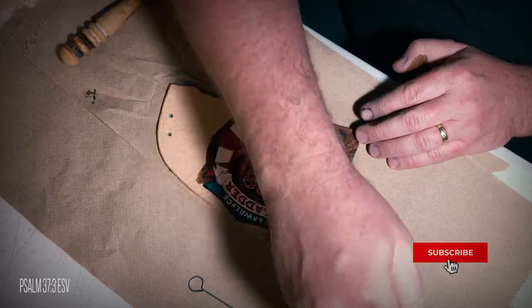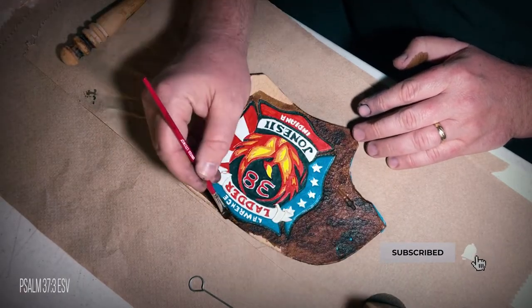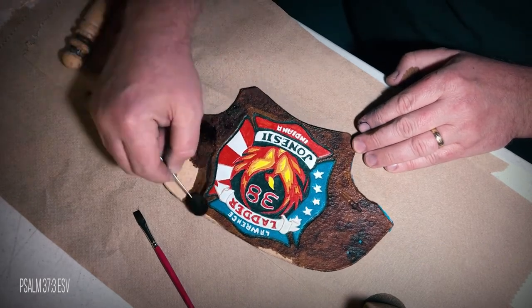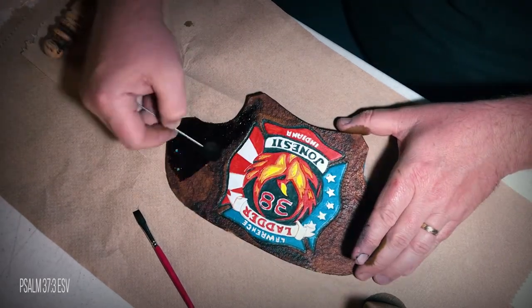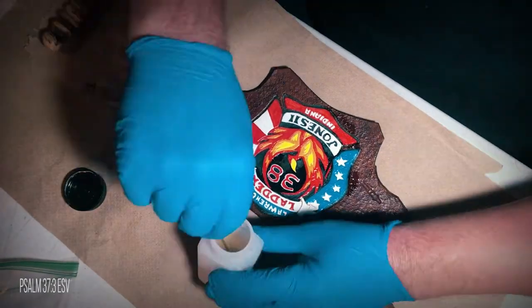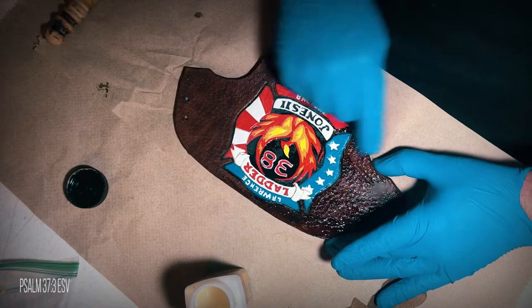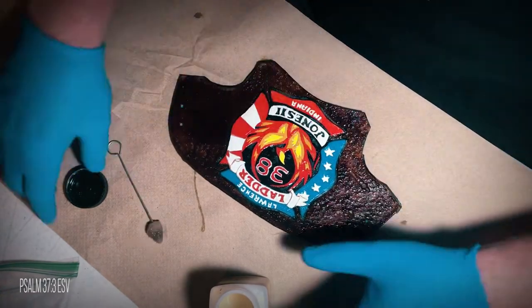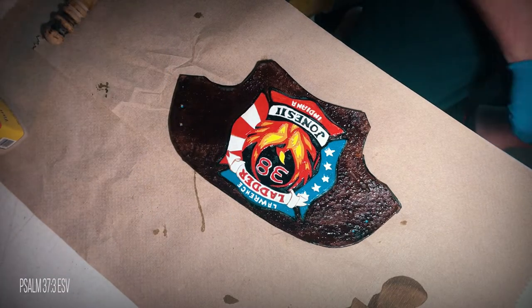Once the logo was painted, I stained the remaining leather and let it dry. I added a coat of tan coat to the entire shield as a resist and let it dry. This is so it would seal the main areas and keep the antiquing from turning everything brown.